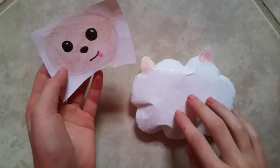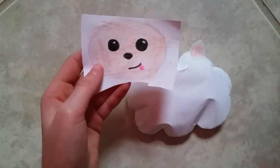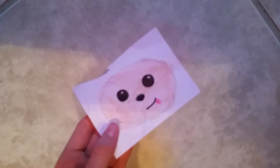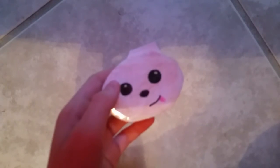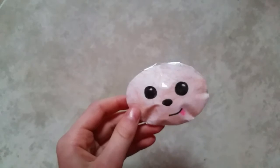Now what you want to do is you just want to do all the same steps that you did with the body piece to this face piece: cut it out roughly, tape it onto the other piece of paper, cut it out leaving a tab, tape all the way around, cut off the tab and stuff it, and tape the opening closed.